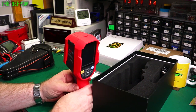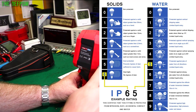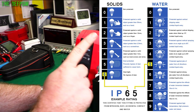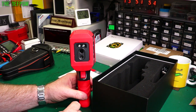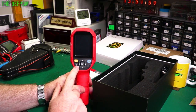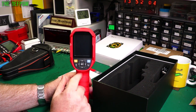It's IP65 rated — that means it's water and dust resistant. I might pop up a little chart on the side to show what that means. On the front here we've got two cameras: an optical and an infrared. We've also got some LEDs up here for lighting. On the front panel we've got the lock button for the LED to turn those on and off, a power button, and menus and settings.